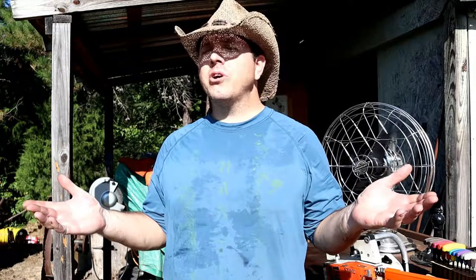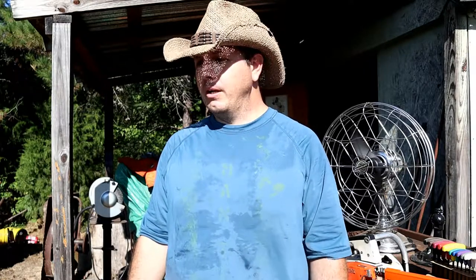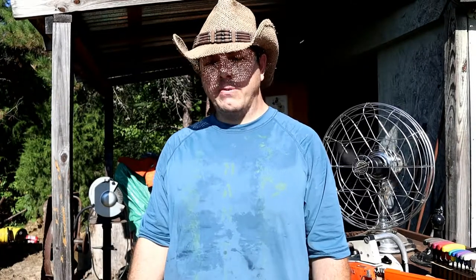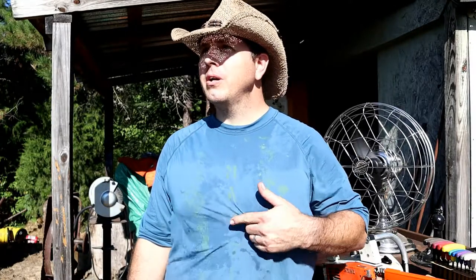Hey gang, welcome back to another episode of Man Time. Today it's a hundred degrees or getting there very quickly — it's still before noon. But down here in Texas you know the weather is going to be hot in the summertime until about October. Doing the hay around here, I sometimes cut my last cut into November.